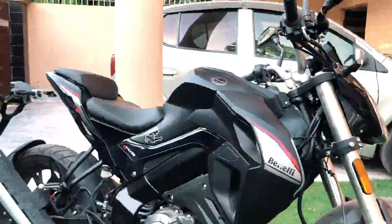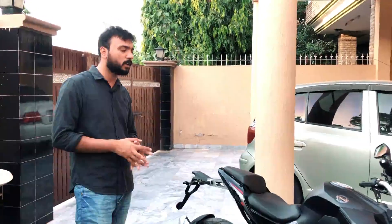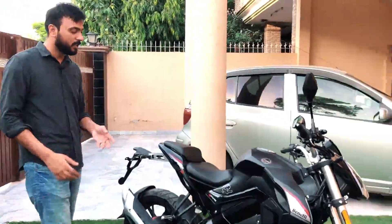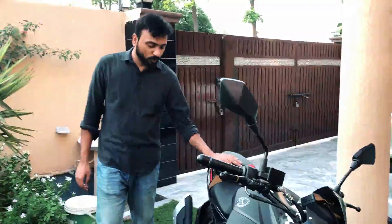In this 500,000 price range, Chinese bikes are available in Pakistan. But the problem with Chinese bikes is that they are basically copies — replicas. For example, Yamaha R1 or R6 replicas exist, but they are not bikes suitable for long-term use. So we searched about Benelli, found good reviews, and decided to go with it.